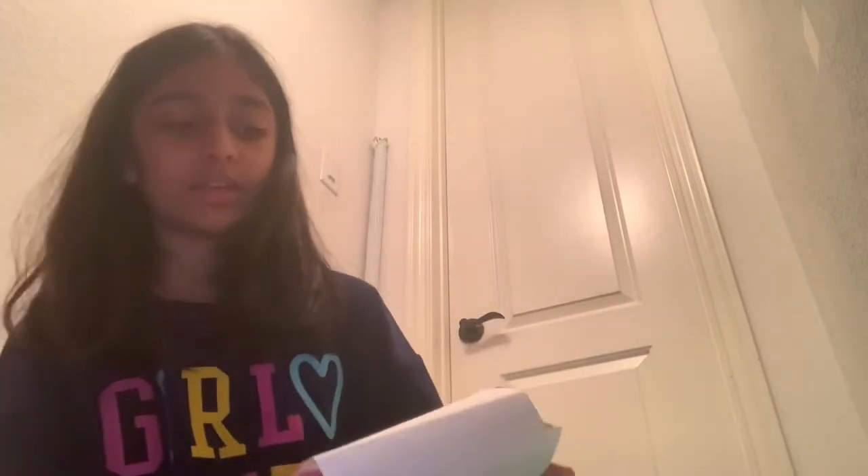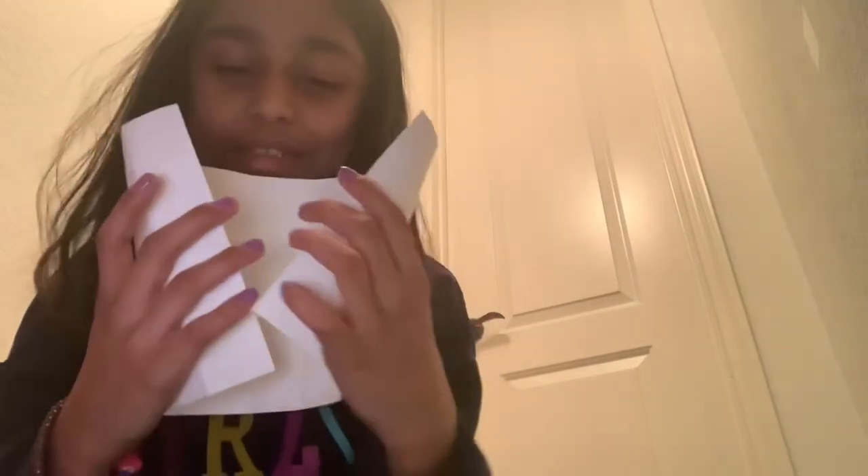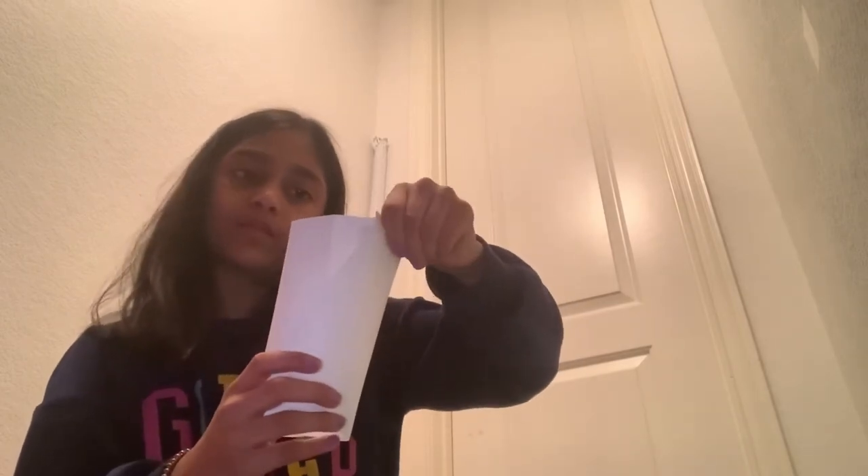Fold it like that, then put it like this and try opening it at the top. Make it into a cup shape and tape it together until you're happy with the shape. This next part took me multiple attempts since I've never tried this before.